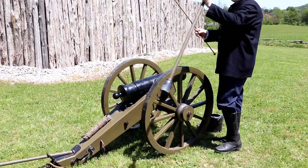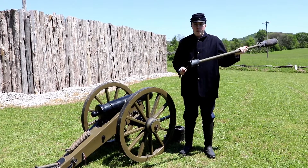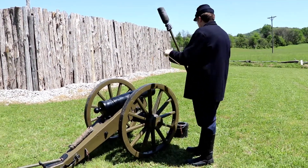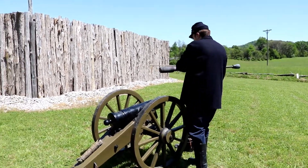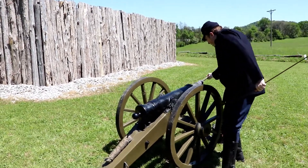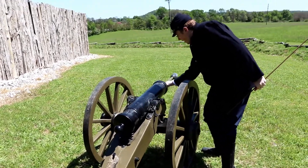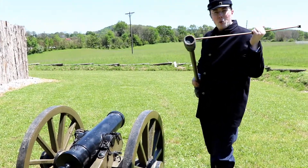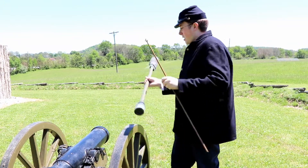This implement is called a sponge and a rammer. The sponge is used to wet or cool down the cannon after it has been fired. It goes in, is twisted and removed. The rammer end is actually what we use to push down the round when it is entered into the cannon.